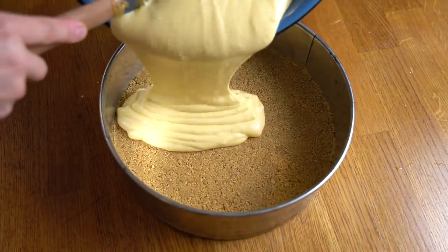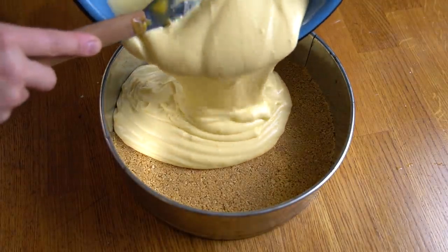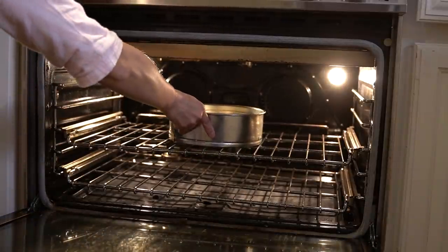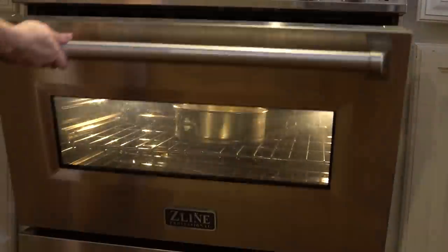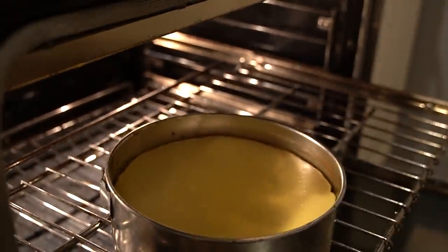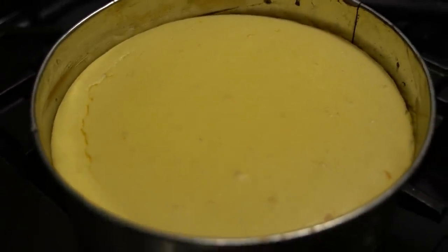When everything is well blended, pour it into your prepared crust and pop it into a preheated 350 degree oven. Bake for about an hour until the edges are puffed up and the middle is set yet jiggly. You don't want to over bake this — you just want to make sure it is jiggly but set when you touch it. Remove it from the oven, cool it on a rack, and then chill it for at least four hours before serving.